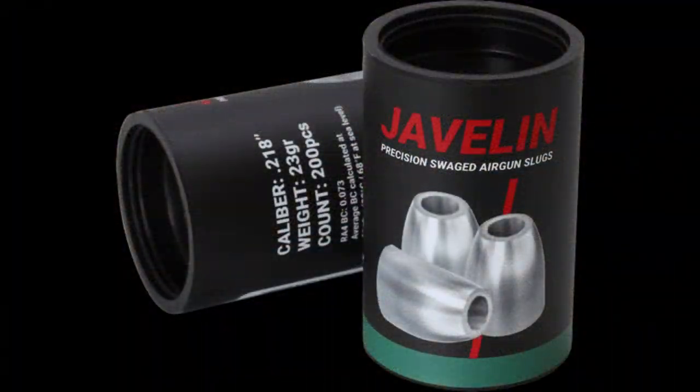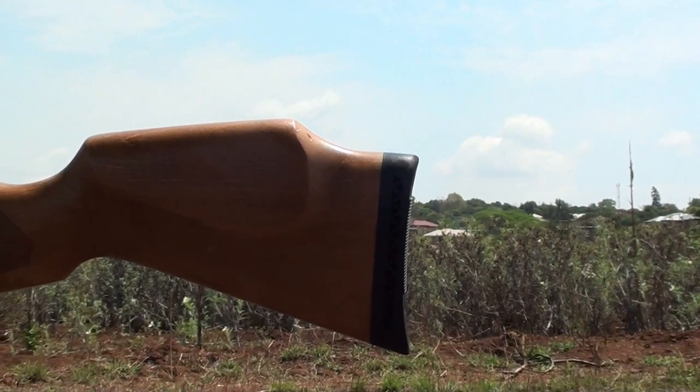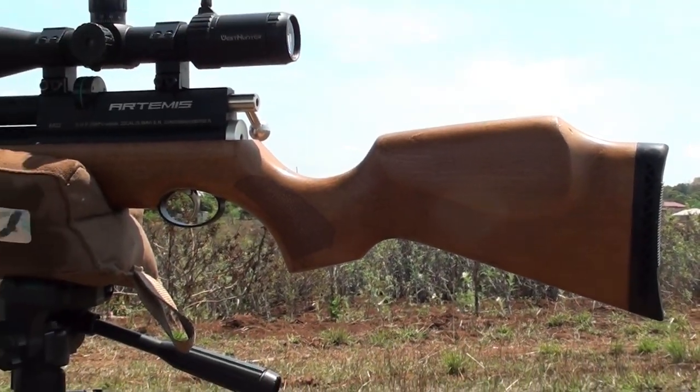One thing I can tell you about the Javelin Slacks is that they hit very hard. They hit like a sledgehammer — they are unforgiving — and they were able to buck the wind very well, because on the day of the shooting it was very windy.